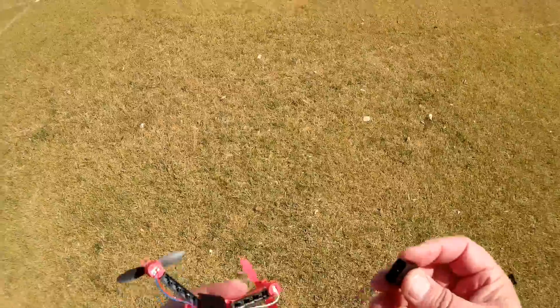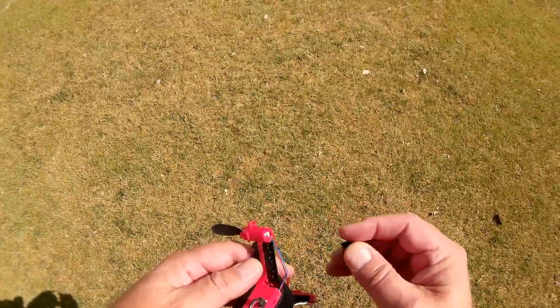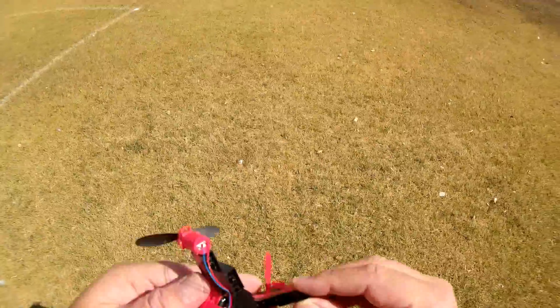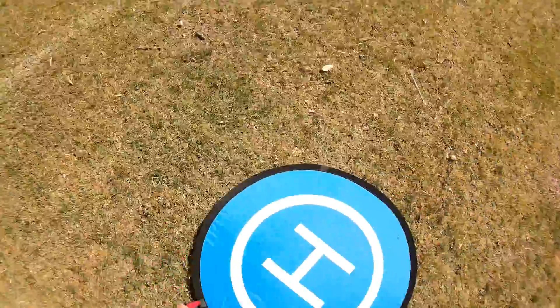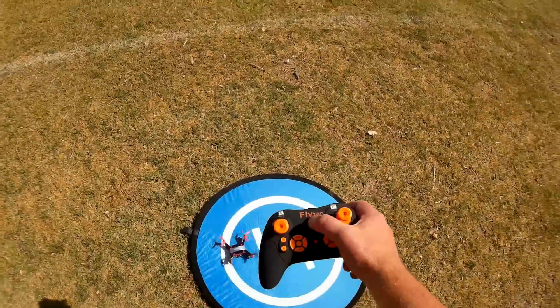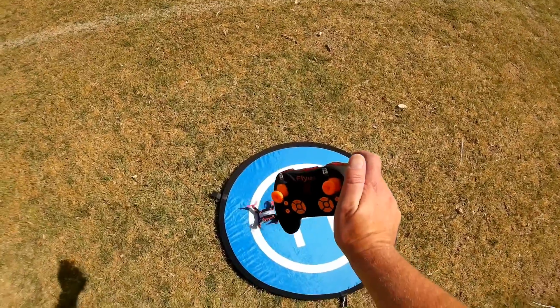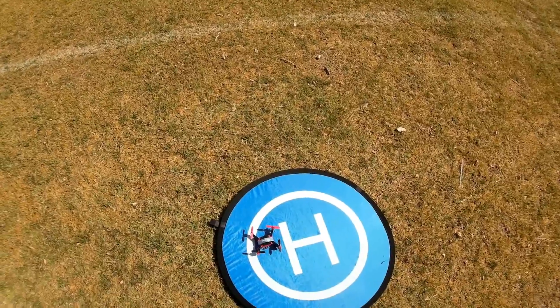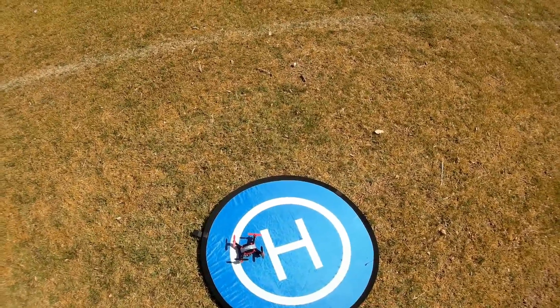When you crash, make sure you check that all the blocks are there, because they do pop off the landing gear blocks. Always double check when you pick up your quadcopter. The first thing I want to show you is what happens if you take off and you lose reception. Five seconds — so minimal flyaway issue there.